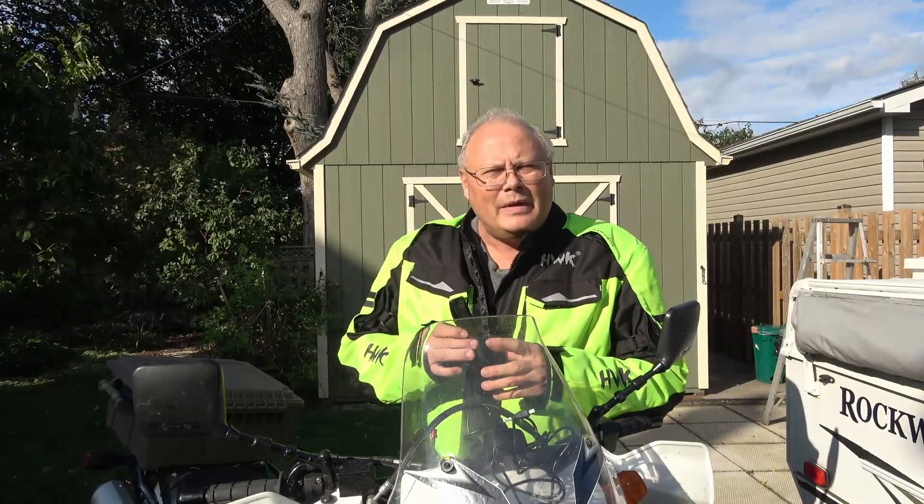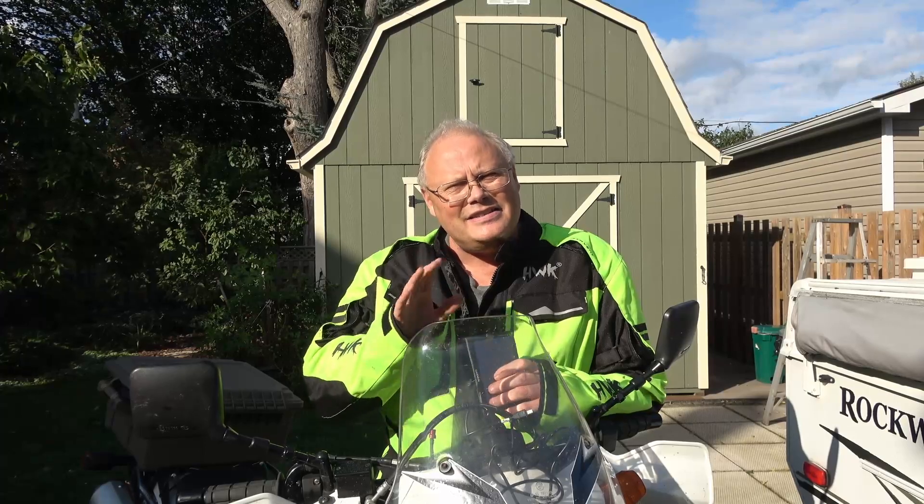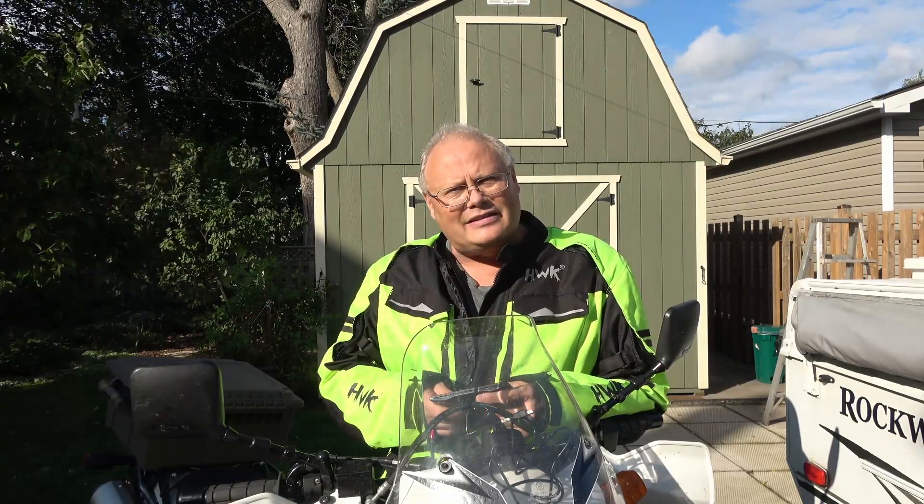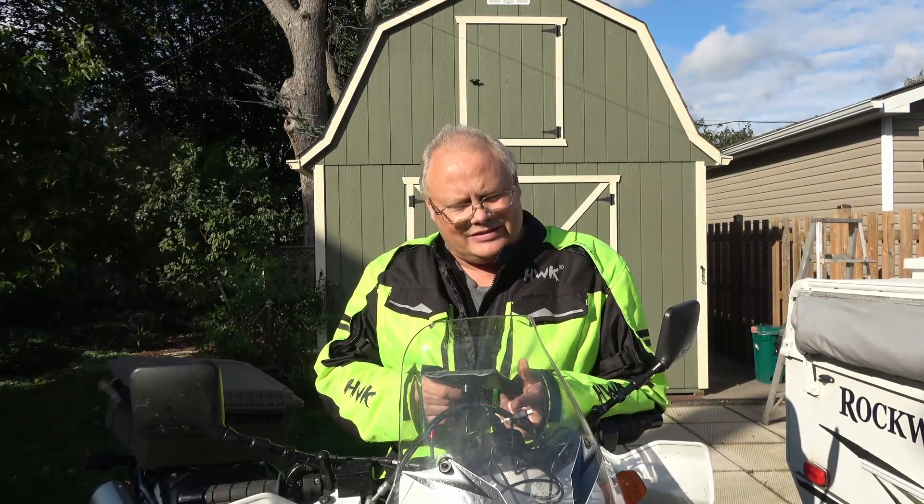Welcome back everybody. This video I produced months ago and I just never released it. I went back and reviewed it a few weeks ago and realized that the edits just aren't quite exactly where they should be, so I've gone back and changed things as best I can, but it's still a little bit choppy compared to some of my more recent videos. But anyway, with that said, let's get this Garmin set up on the bike.